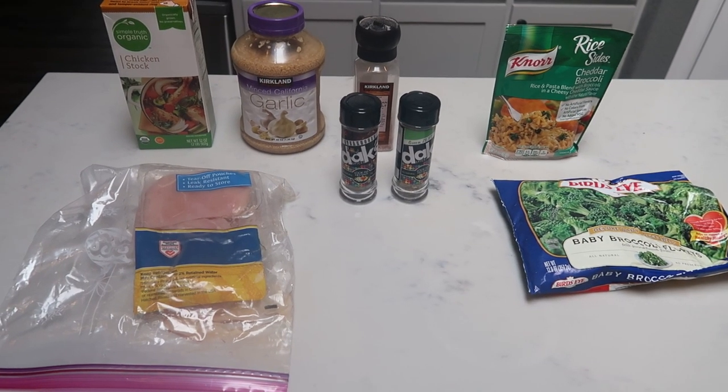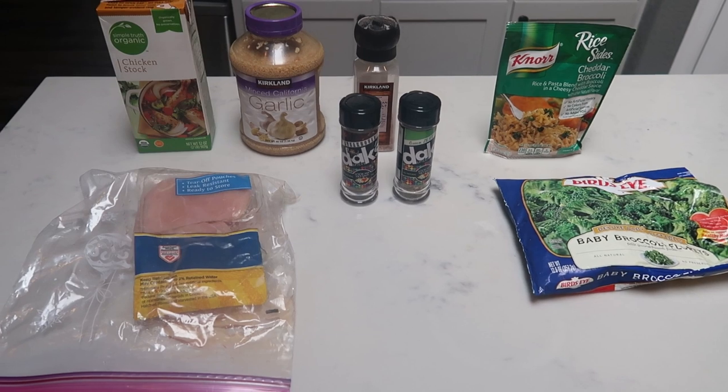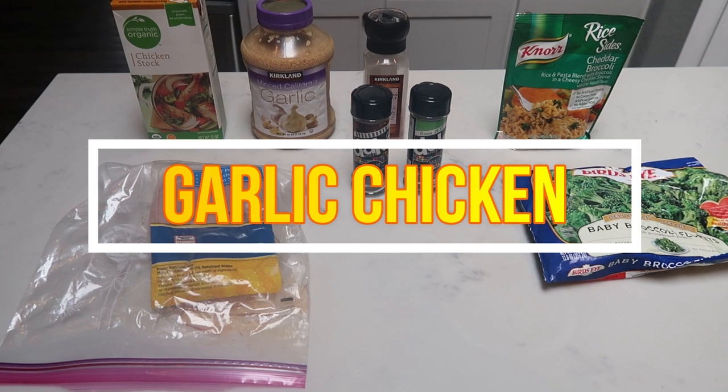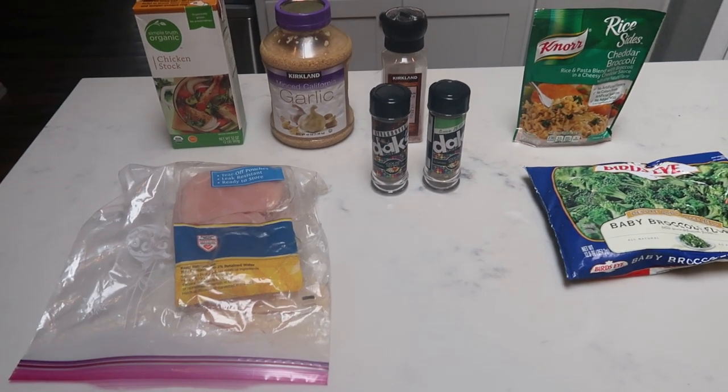For tonight's second Instant Pot dinner, I'm going to be making garlic chicken and I'm going to pair that with a side of rice and some veggies. I cannot wait for this recipe — it sounds to die for.